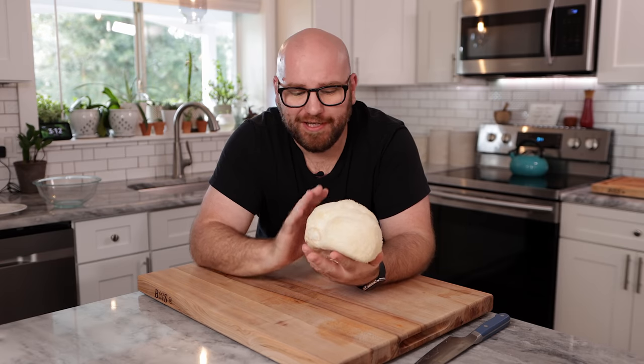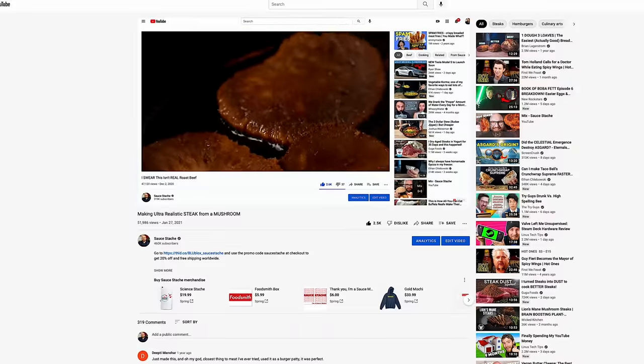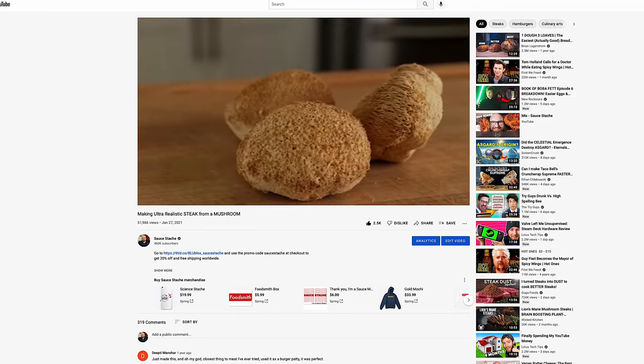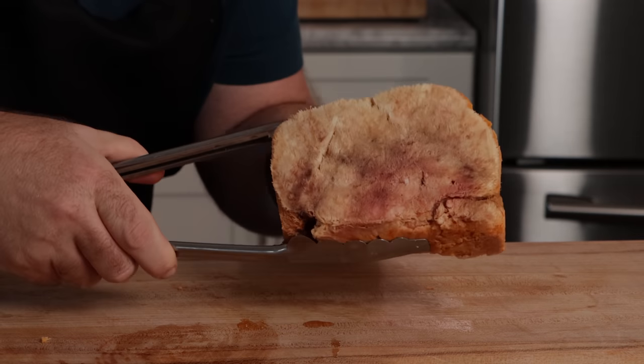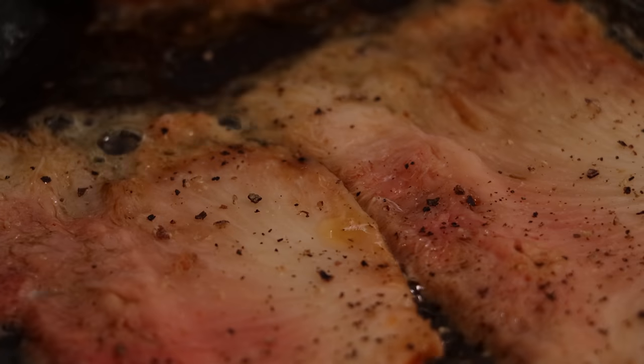I've used lion's mane mushroom in the past for loads of different recipes. I've made steaks out of them, I've made roast beef using them. A lot of times I've used dried mushrooms for them. But one thing I wanted to try, especially with a mushroom of this size, was to see if we can pork belly it — I wanted to see if I can turn this into bacon.